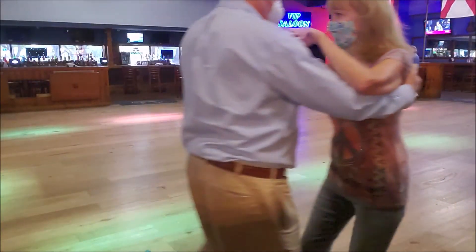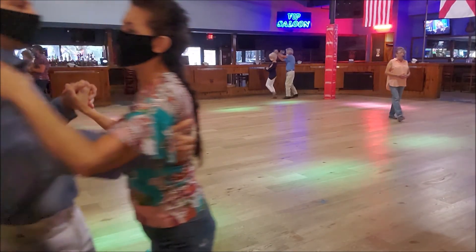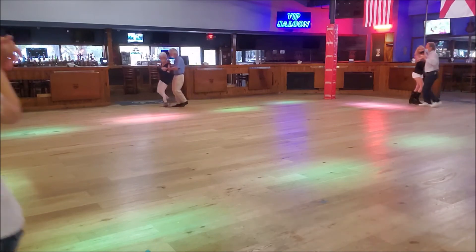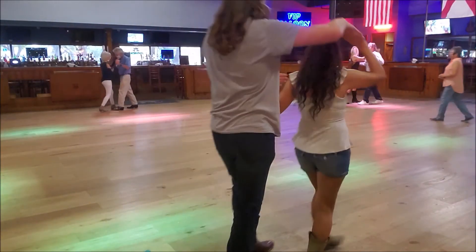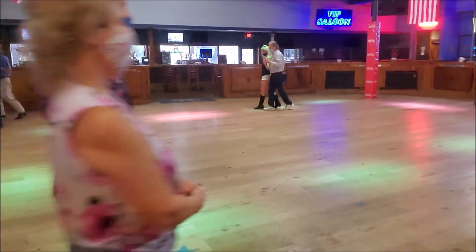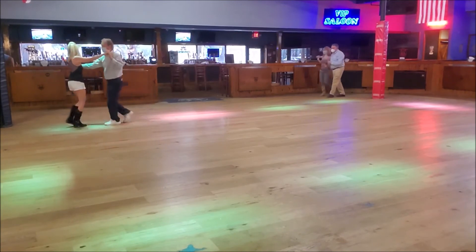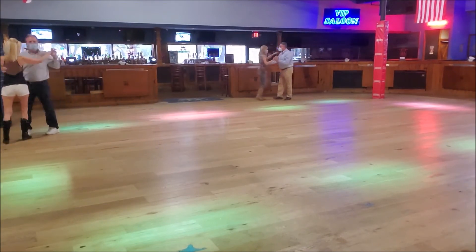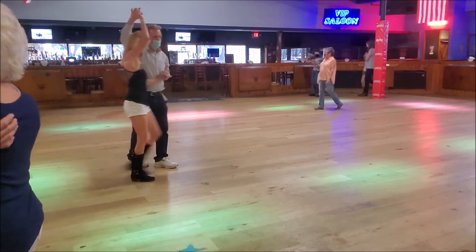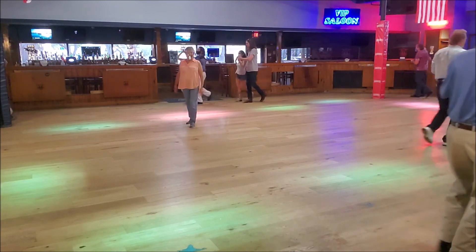Quick, quick, slow, slow. Okay, alright. I have a lot of fun. Quick, quick, slow, quick, quick, slow — alright, come on, okay.